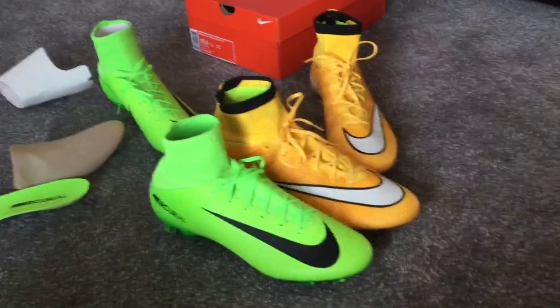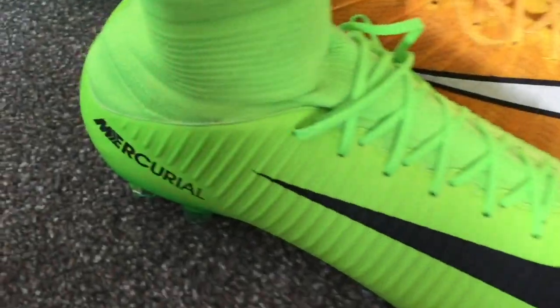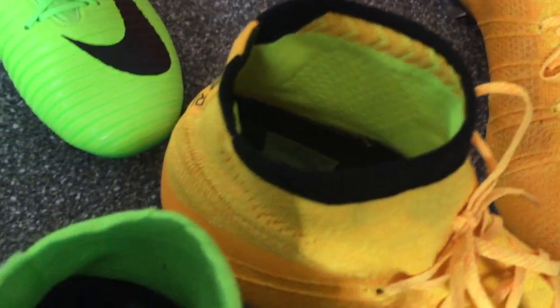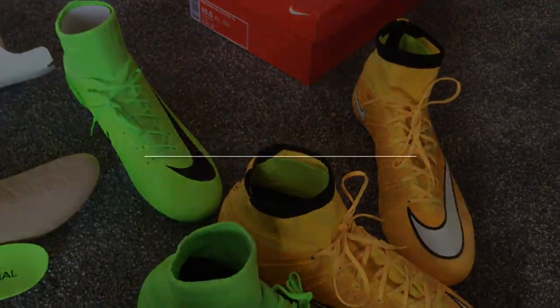The Veloce 3 also has speed ridges on the synthetic upper which is quite tough, so a very very big difference. Cosmetically they look similar, and this is the newer version of the Mercurial range, so it will be interesting to see what they are like on feet.